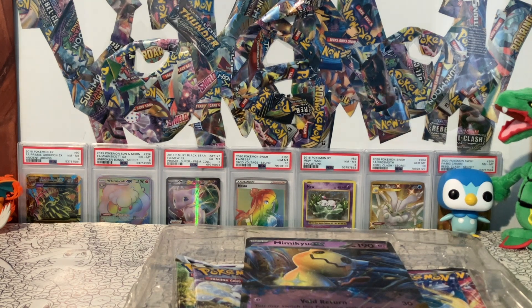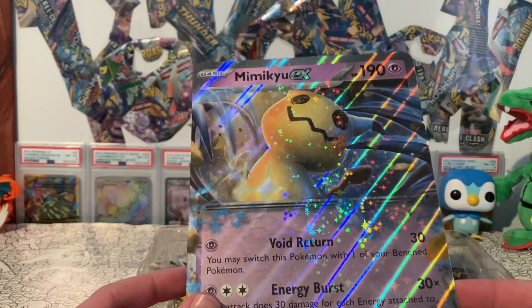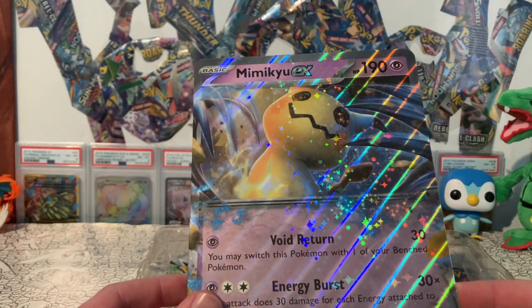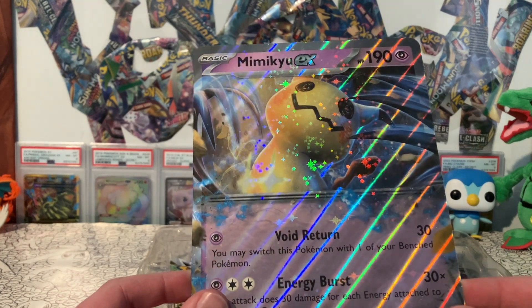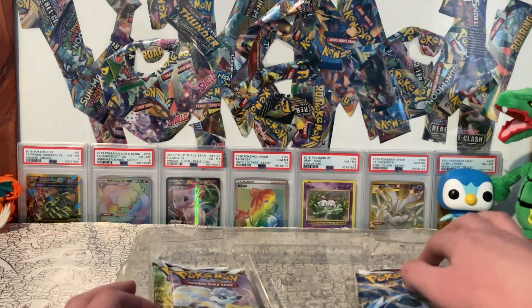All the extra plastic — throw that in the back. And then we get this huge jumbo card, which the sparkle shows up really well on the jumbo. Wow, it's really nice on the jumbo card. But we have to set that to the side to get out our packs.